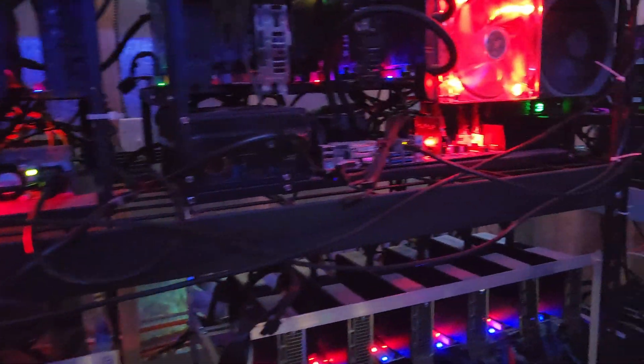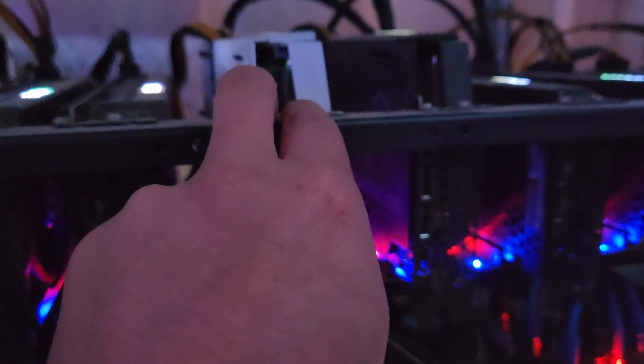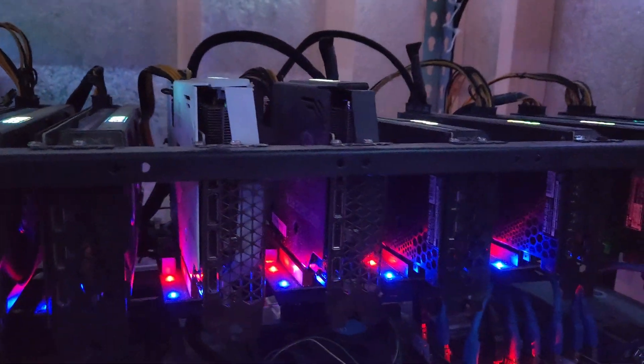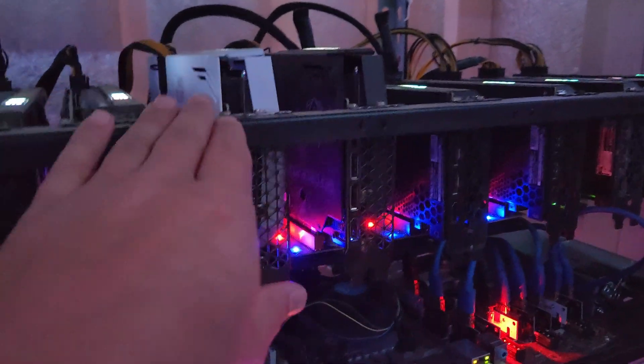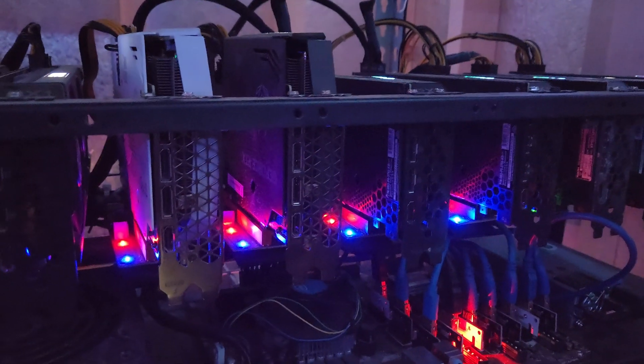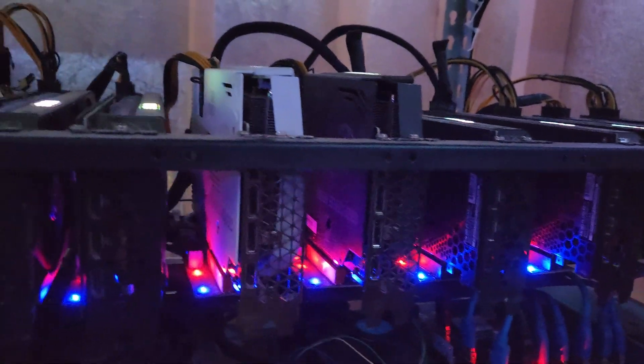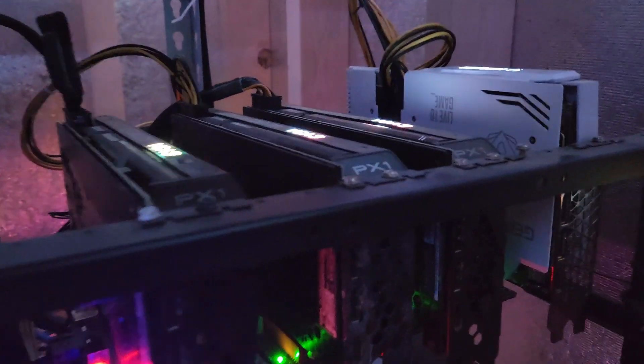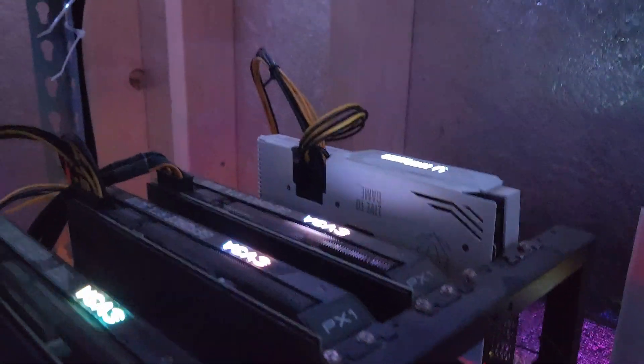The first one I want to look at is these Zotac GPUs — they're getting way too hot. I'm going to move this one over here to see if that helps with the airflow. I want to try to do things as simple as possible, and if it doesn't work I'll move it to another machine or look at changing the thermal pads, but I really don't want to spend money on that right now. Hopefully moving it will give it a little more breathing room and lower the temperature; if not, I'll have to RMA it.